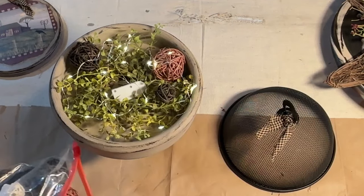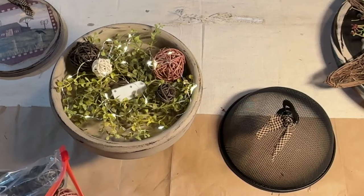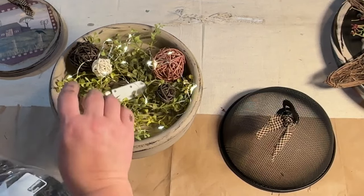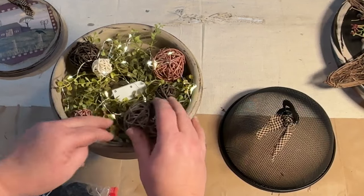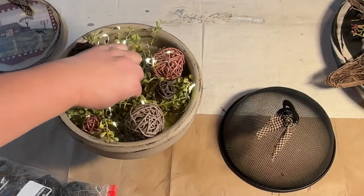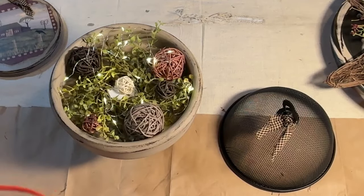I love mixing the look with the greenery. I think it just makes it look more high-end and it makes it feel warm to have that greenery in there. At the end in the finished product pictures I change it up a little bit and add a little nest and bird.